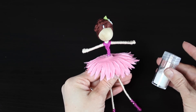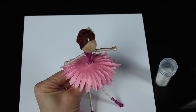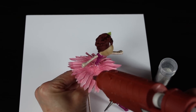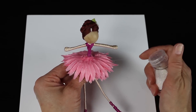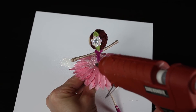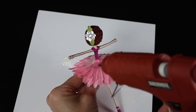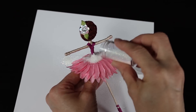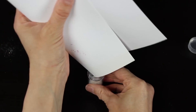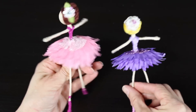The last step: grab your iridescent glitter. Put some glue right on top of her skirt — I grabbed a piece of paper so I can sprinkle the glitter over it. Start at her waist and do some little zigzags out towards the end of her skirt. Do that on the front, sprinkle the glitter on, tap off the excess, then do the same on the back. We just want a little bit of sparkle, so keep the glue thin. Tap off the excess and pour the rest of the glitter back for another project.